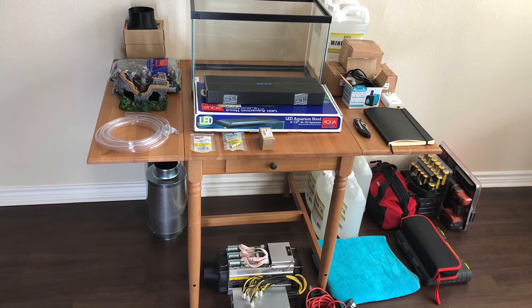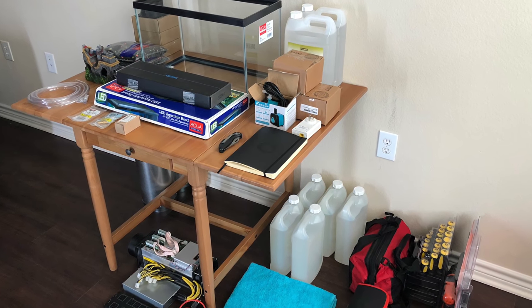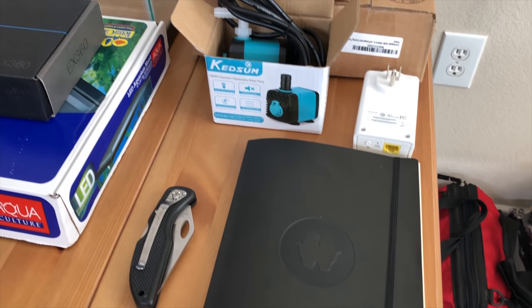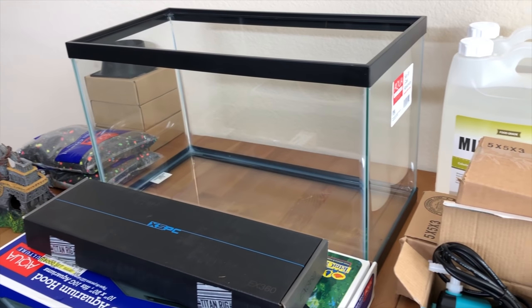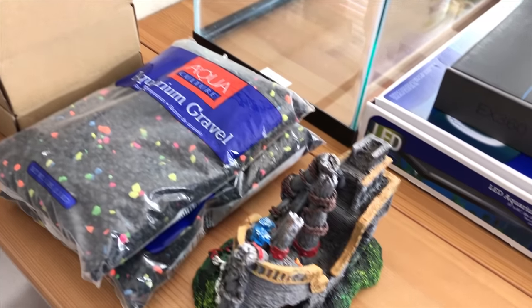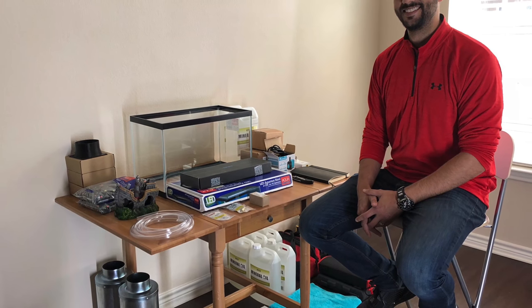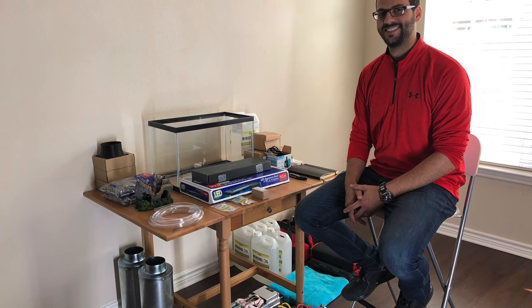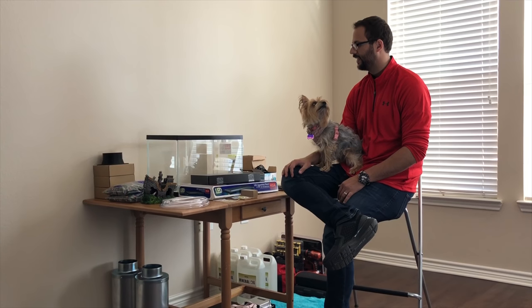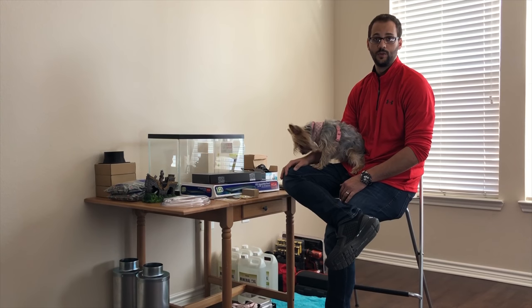This is literally the coolest Bitcoin mining. Today we'll be talking about setting up an Antminer S9 within a fish tank and using mineral oil to cool your device.